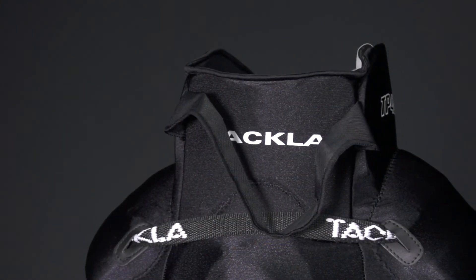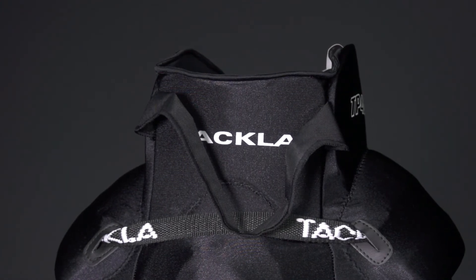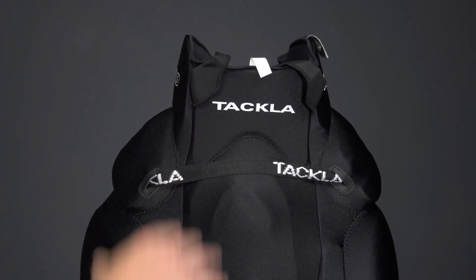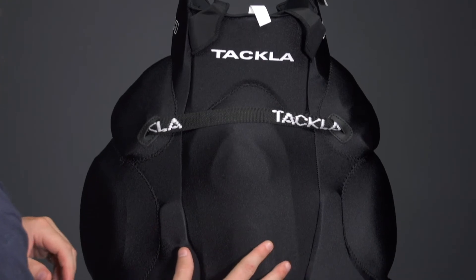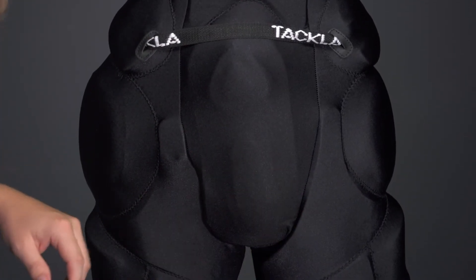As we head to the backside, the only knock I have with this girdle is the spine protection — there's really not much there. That was the one issue I do have, but they kind of make up for it down on the tailbone because you've got really thick dual density foam once again. Solid protection to your behind in case you take a big spill.